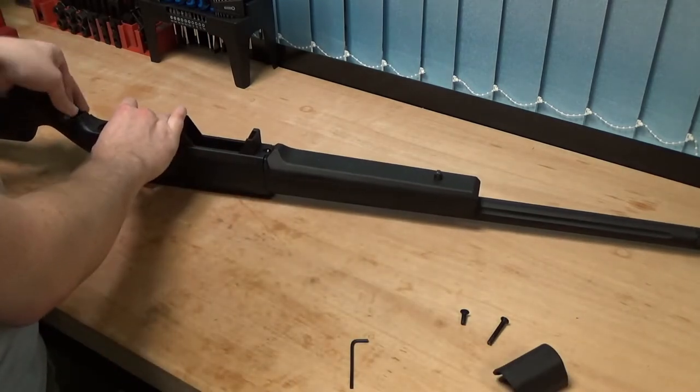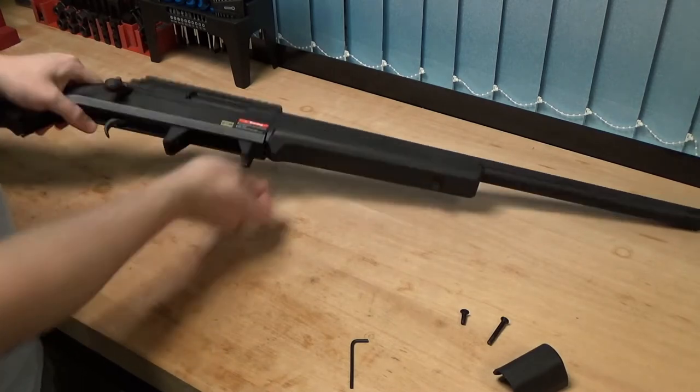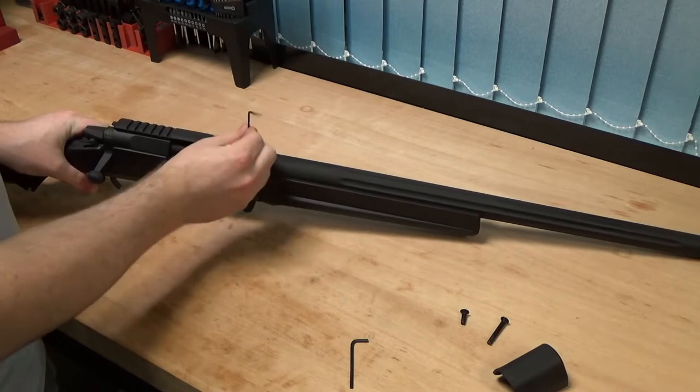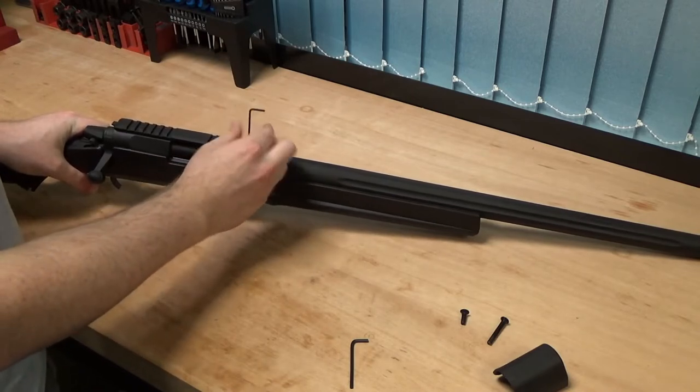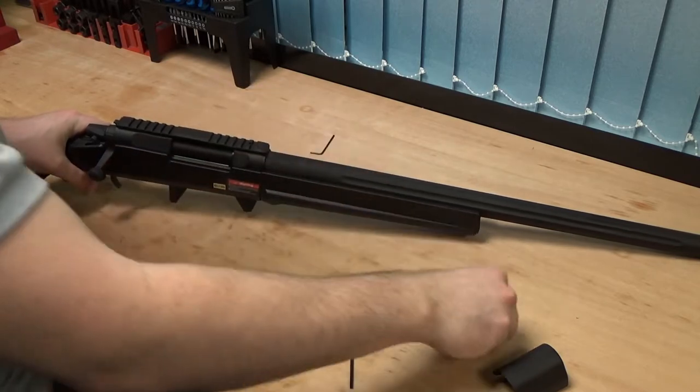Then we're going to take the smaller of the two Allen keys and completely remove the adjustment screw from the top for your hop. We're just going to wind that all the way out so it's clear out of the way and not going to get stuck anywhere.